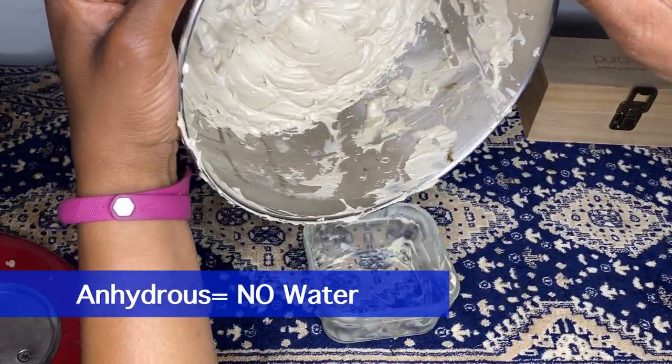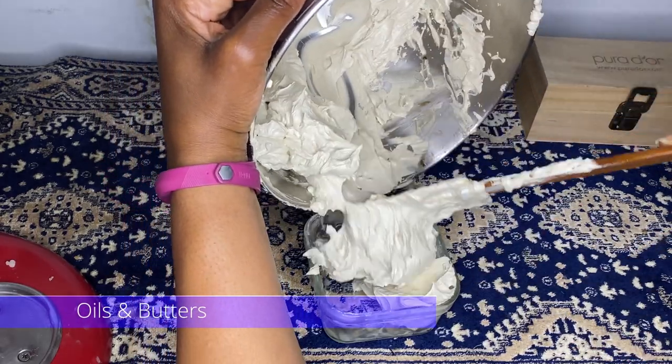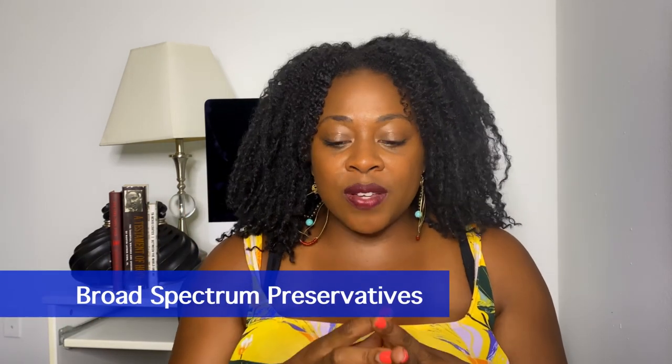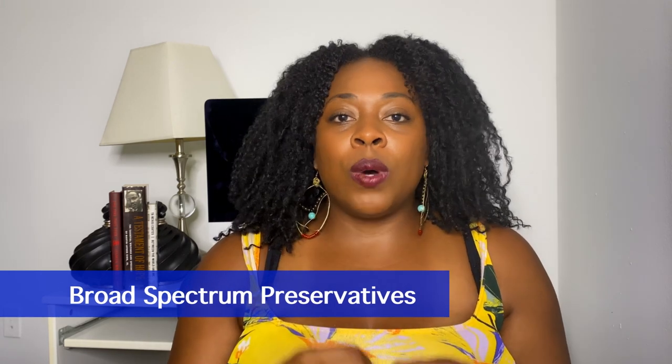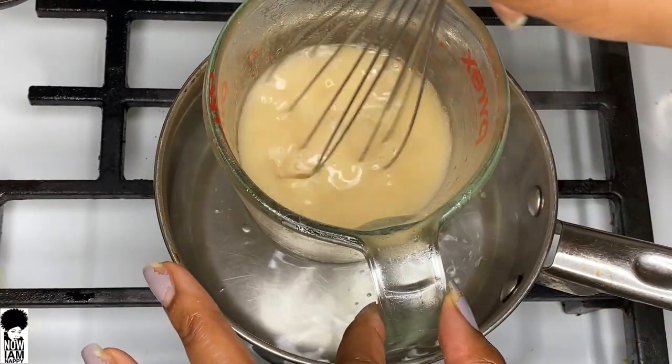The only products that really don't need a preservative are anhydrous products — meaning products that are solely oil or butter based with no water added. There are actually multiple types of preservatives: some for anhydrous products, some for aqueous products, and then broad spectrum preservatives, which are the ones we definitely want to use when making DIY emulsions — that oil and water phase we blend together. Mixing those can form a lot of bacteria, so we definitely want to add a preservative.